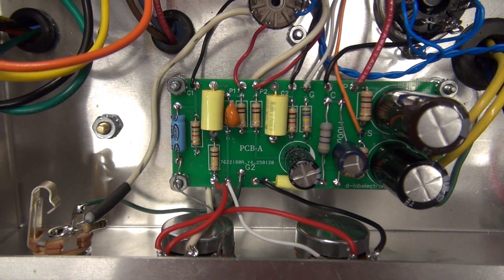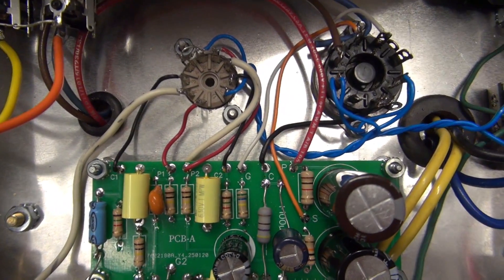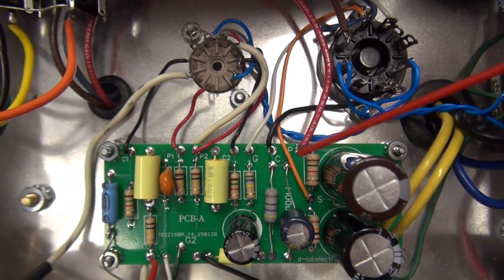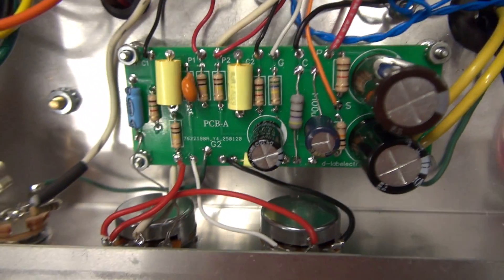As with my ECBA series boards, you simply land your driver board, and you have the wires that go to the tube sockets and controls.